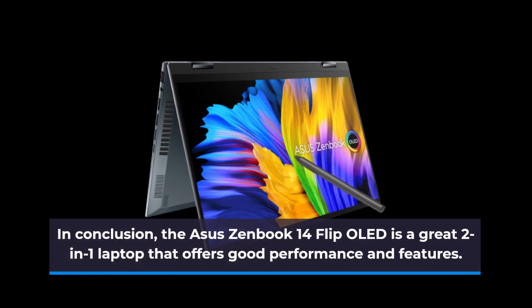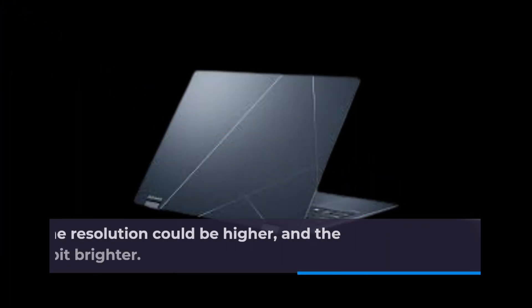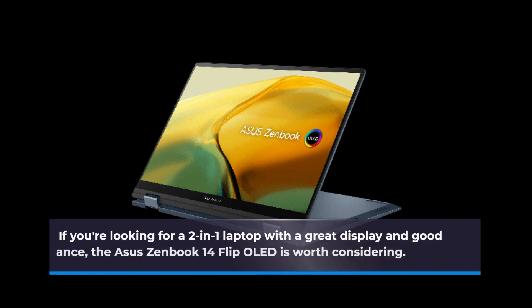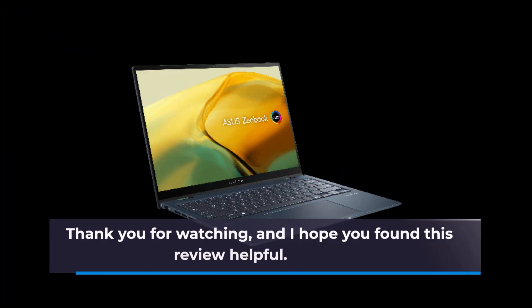In conclusion, the ASUS ZenBook 14 Flip OLED is a great two-in-one laptop that offers good performance and features. It has a modern design, good battery life, and a great display. However, the resolution could be higher and the screen could be a bit brighter. If you're looking for a two-in-one laptop with a great display and good performance, the ASUS ZenBook 14 Flip OLED is worth considering. Thank you for watching and I hope you found this review helpful.